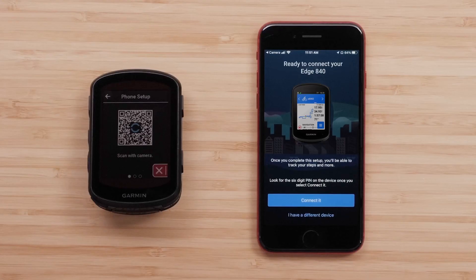This will open the Garmin Connect app if you already have it downloaded. If not, it will take you to the App Store. Then either sign in or create an account.